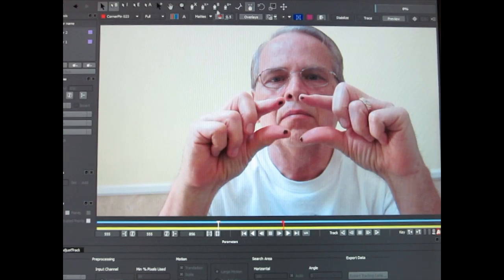This is done with After Effects and the tracking is done with Mocha for After Effects. This is the end result — that is a pretty cool effect.